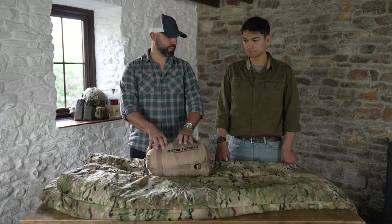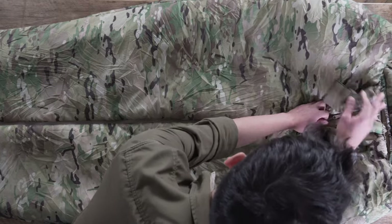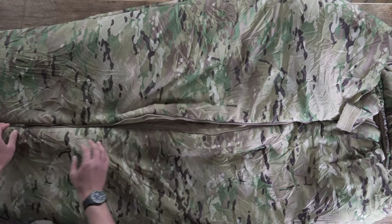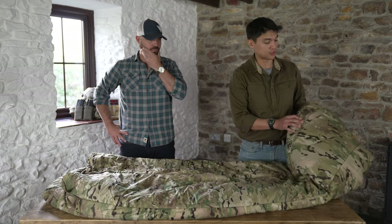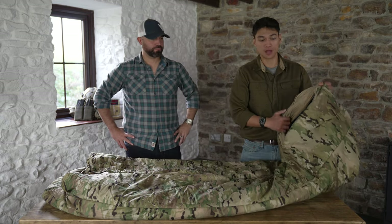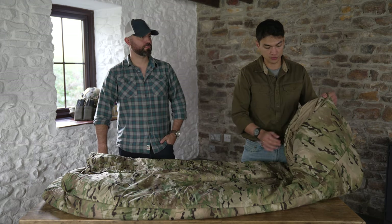On the front you've got a front center zip which is really nice and easy to undo. It's reinforced on the back to stop it from snagging. The zip itself is two-way, so you can manage your temperature by opening up on the bottom if you want, giving you a bit more ventilation so you don't overheat.